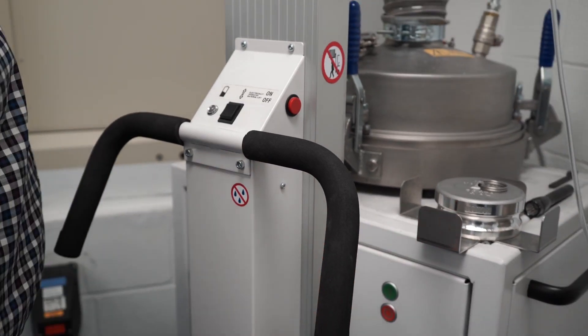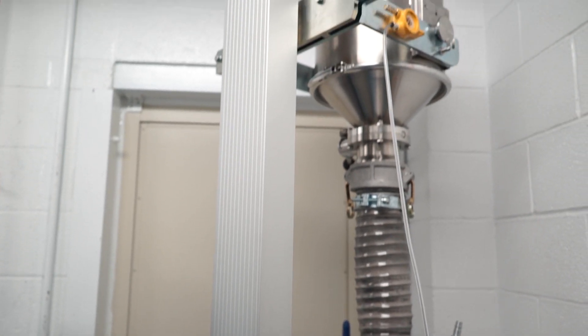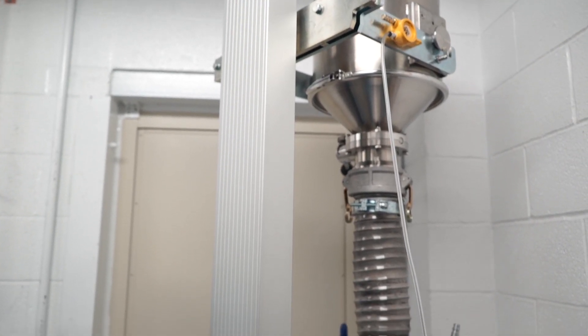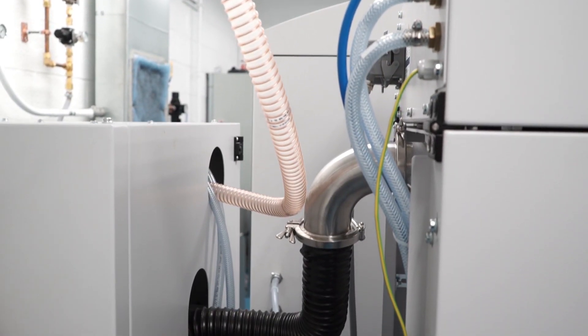Once your part is done, it's actually in a vat of powder. That powder is removed, it can be cleaned and actually reused in a sieving process, so there's not a lot of waste in the process — we can reuse a lot of what we put in the machine.